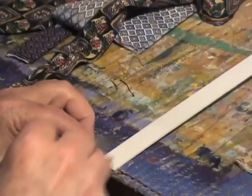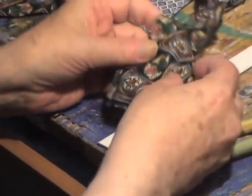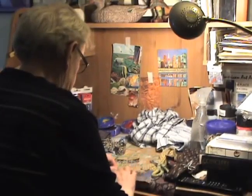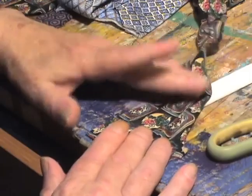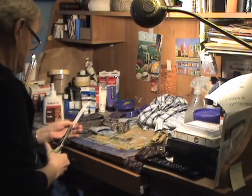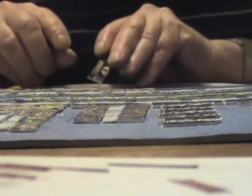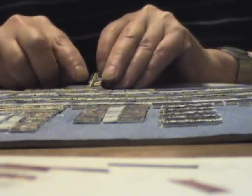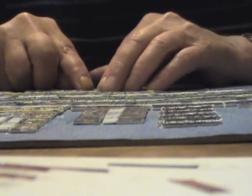I had to do some experiments with gluing these on to mat board, and I ended up with wood glue. I was able to glue it on to the surface, and after about half a day I was able to trim those pieces, cut them, or shape them without the material coming off the background.